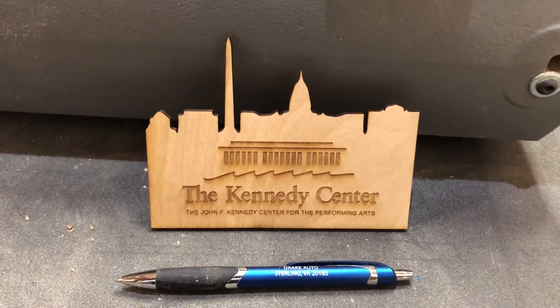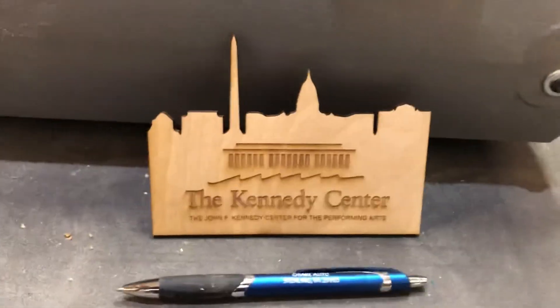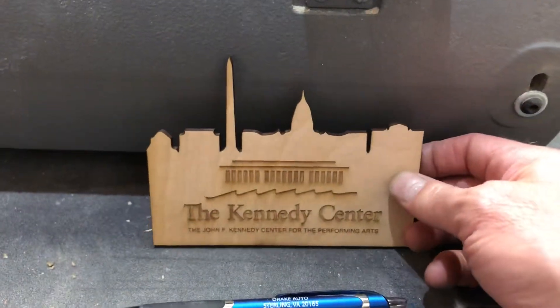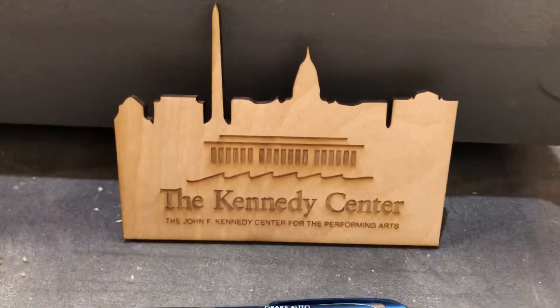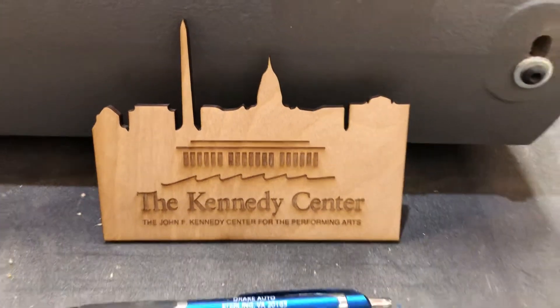This is the prototype of the DC skyline cut out in wood for the Kennedy Center. It's made on eighth-inch birch plywood and cut out with a laser engraver. We've got the buildings to depict the DC skyline and then the Kennedy Center logo. This is about four inches by six inches, but could be made in any size.